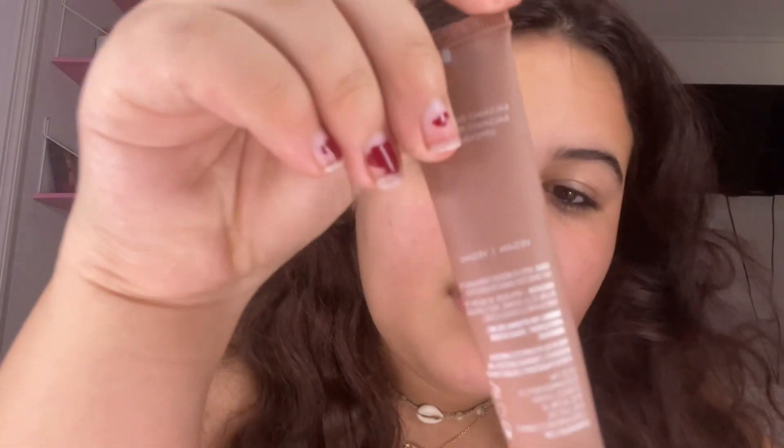For my lips I use the Tarte — I left my Summer Fridays in the Sephora bag — but I have the Pink Sugar one and the Vanilla Beige one and they're both super good, I love them both. Or it might be the Birthday Cake one, the new Luminovision one or something like that.